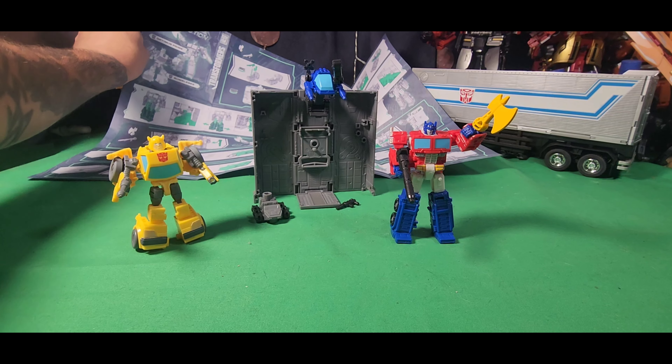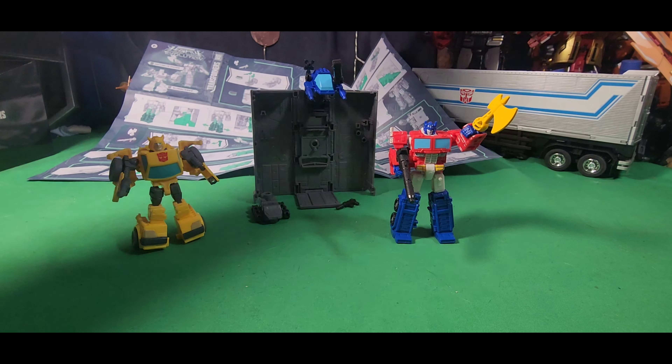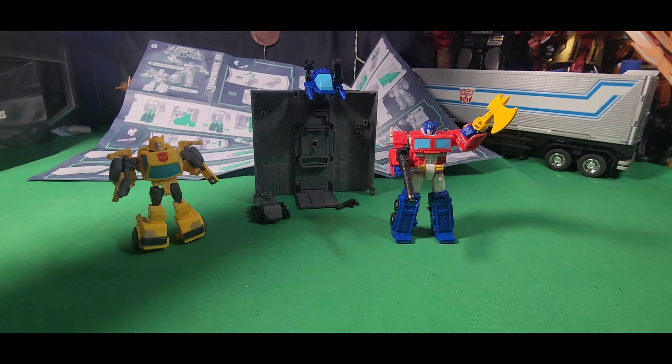All in all, it's a cute little set — something I will display in vehicle mode but not robot mode. Here's a comparison to the same toy, but this is the Nemesis Prime Legacy version. That is all we got for today. Don't forget to subscribe to my channel, subscribe to my Patreon — all links will be below. As always, this is Freakstein saying keep playing. Freakstein out.